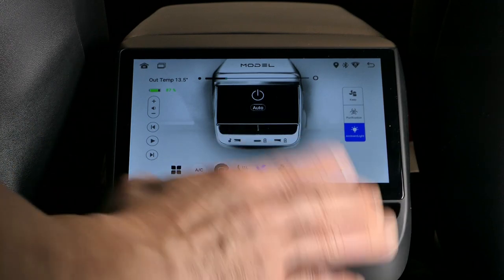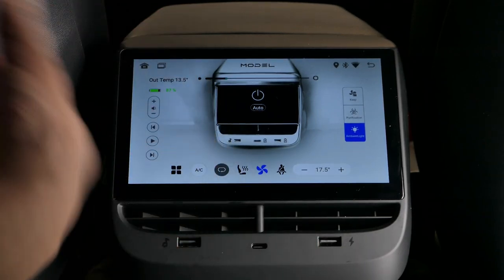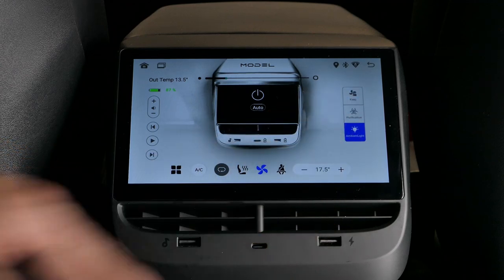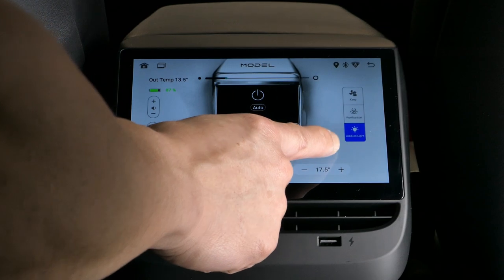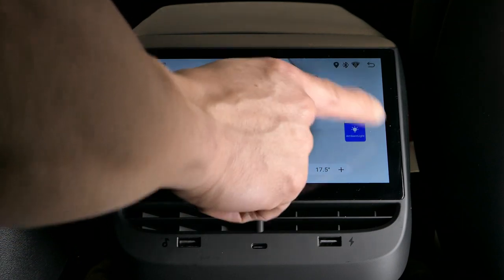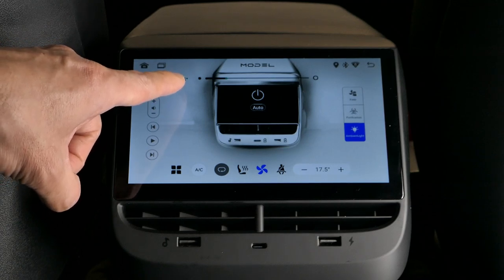This controls your temperature, currently listed in Celsius. Unfortunately, at this time you cannot change it to Fahrenheit — EV Base is working on a software or firmware upgrade to add that. You have three additional icons here; one lets you lock your temperature, which is a nice feature.